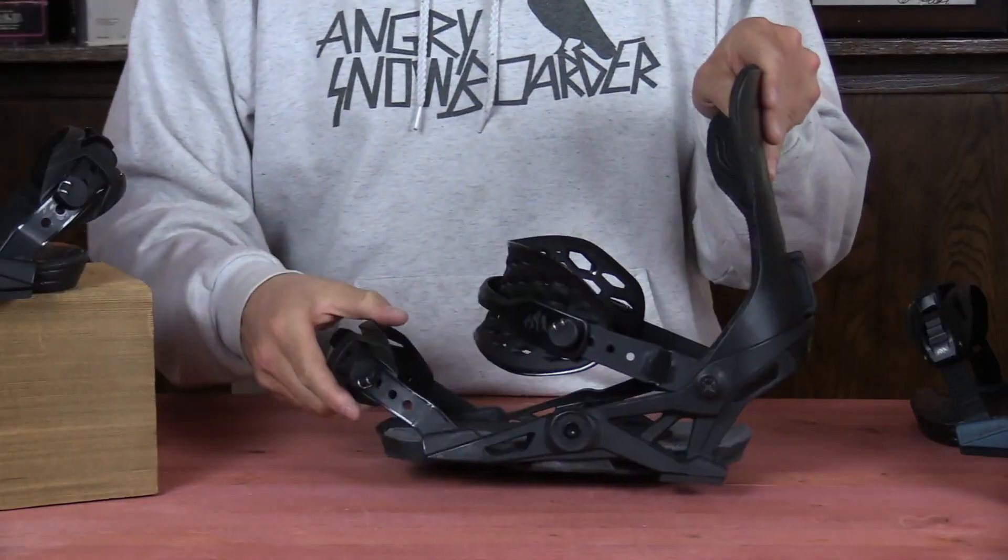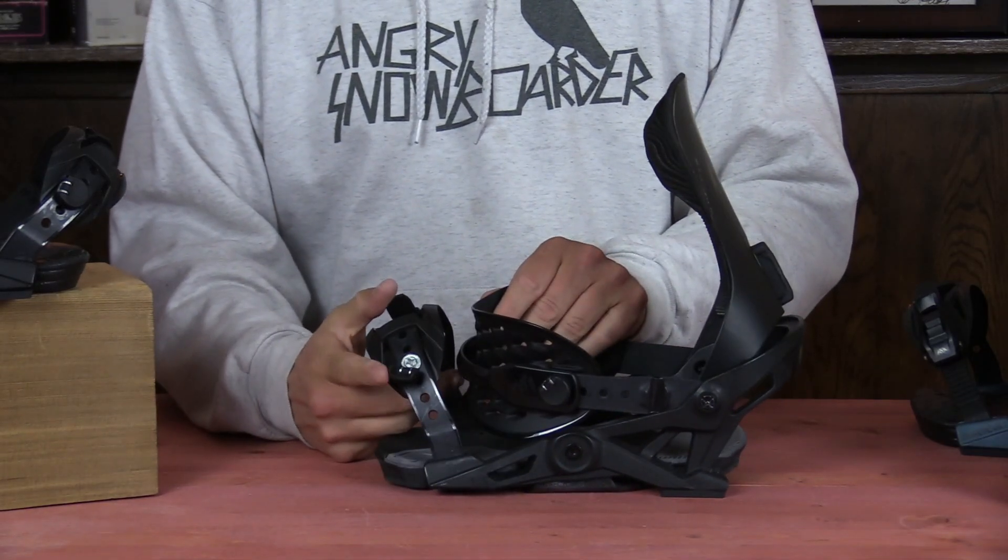When it comes to adjustability it's pretty straightforward on this binding. You have twist cams on the toe and the heel to lengthen or shorten them. You do have the surf strap so that you can flip it over from surf mode to freeride mode — basically softer in surf mode, stiffer in freeride mode.